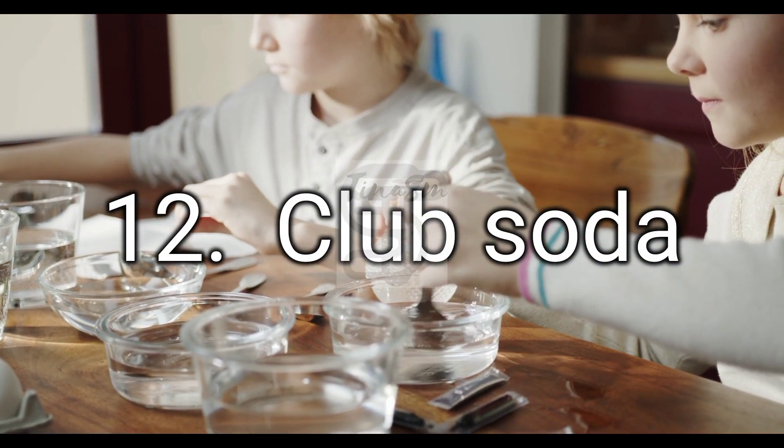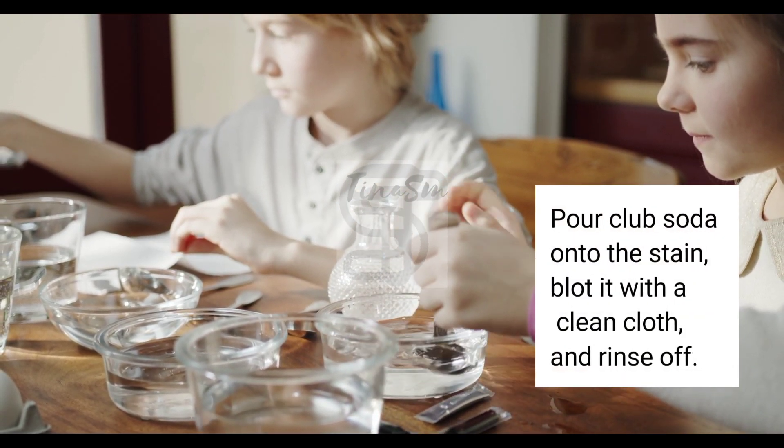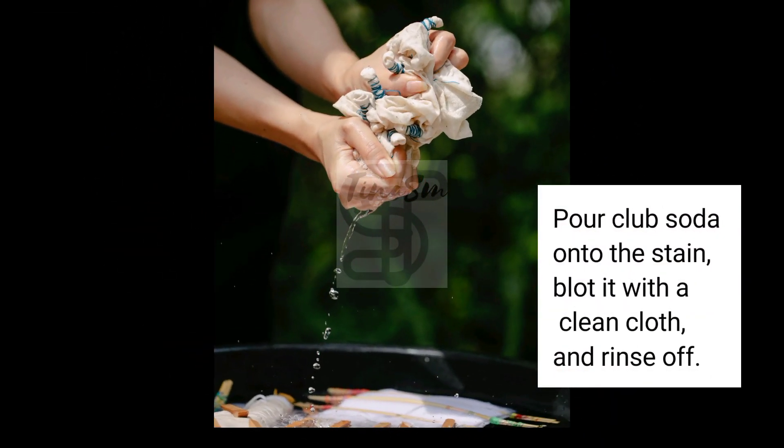12. Club Soda. Pour club soda onto the stain, blot it with a clean cloth, and rinse off.